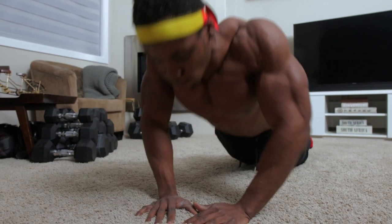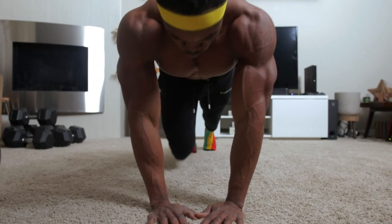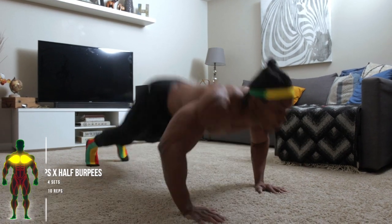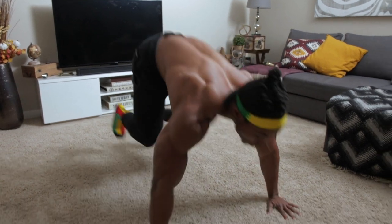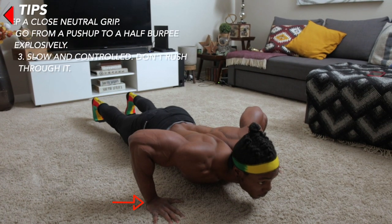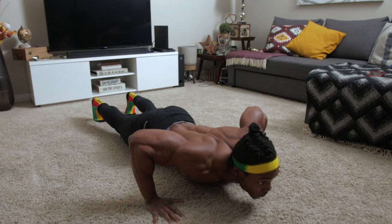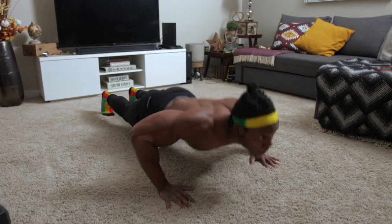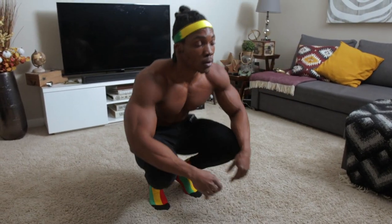Last but not least: push-ups to half burpees — four sets, 10 repetitions. Make sure you maintain a neutral grip every time you're doing the push-up, and go from a push-up to a half burpee explosively — this is almost like a plyometric workout. Make sure you're going explosively but also controlling your tempo. If you can't do this, just do a regular push-up with your knees on the floor with the neutral grip.